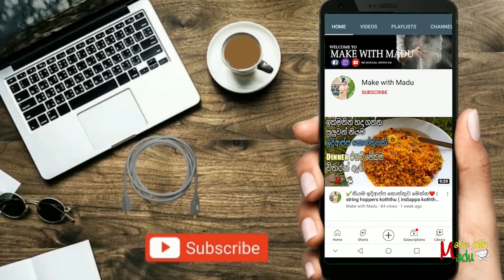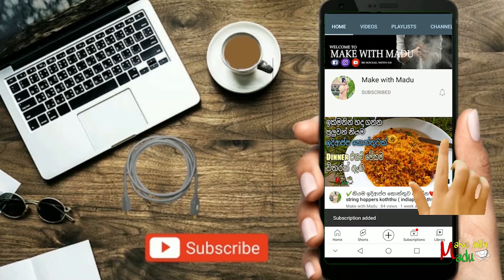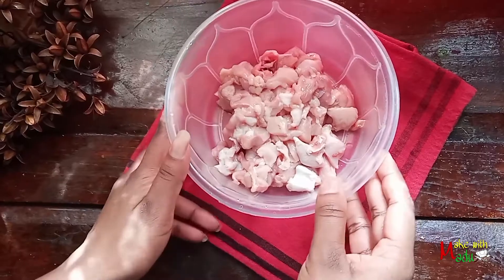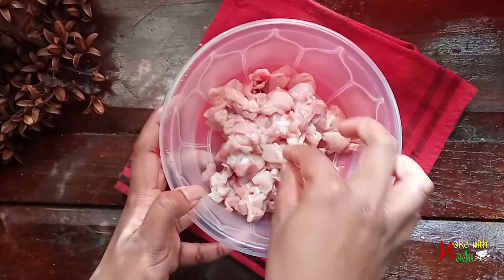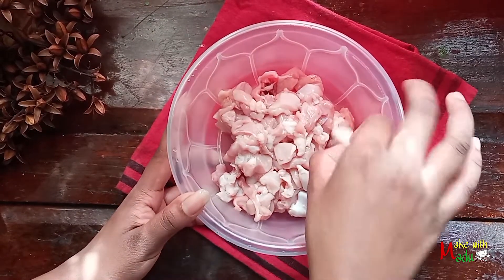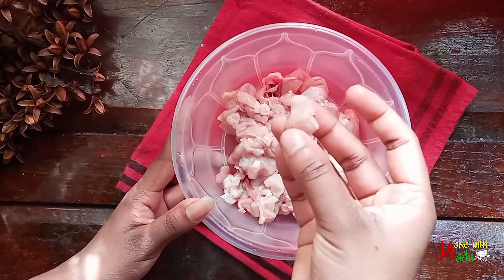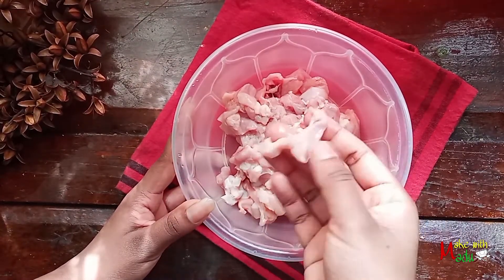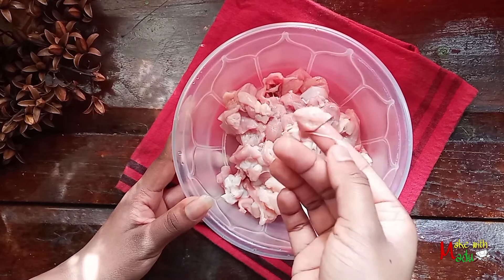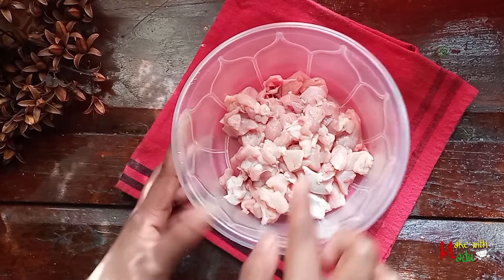Click on the subscribe button and click on the bell button. If you want to make a recipe for this recipe, click on the bell button. You can make a recipe for this recipe.